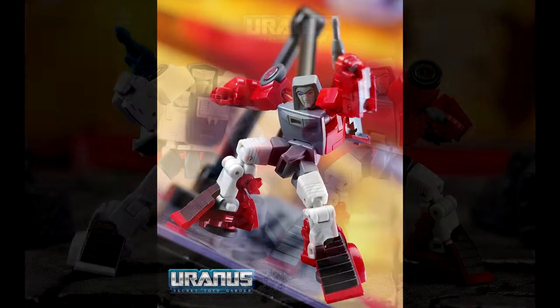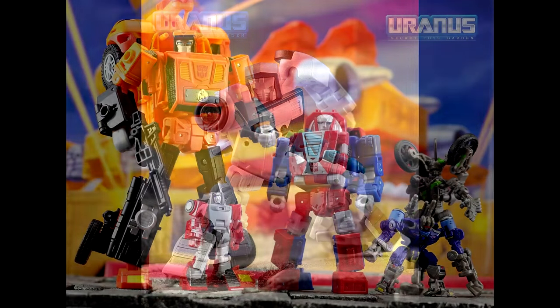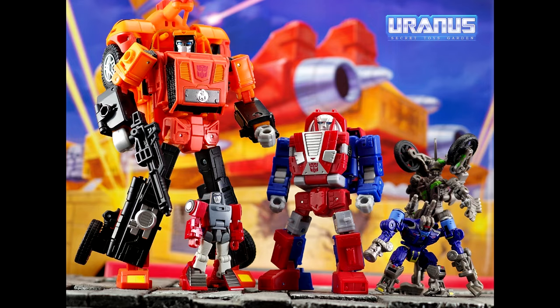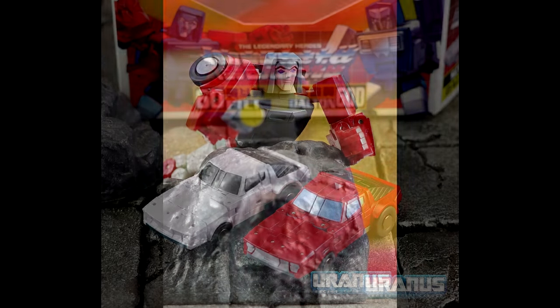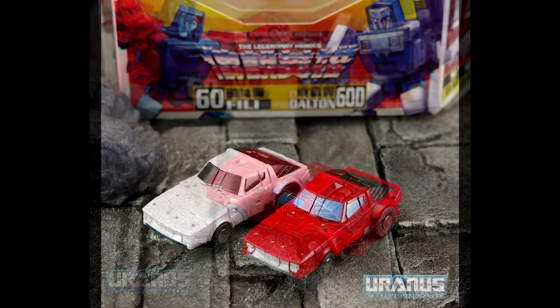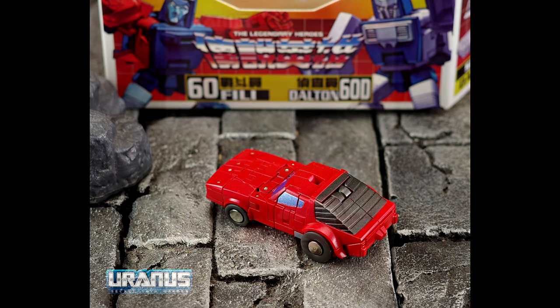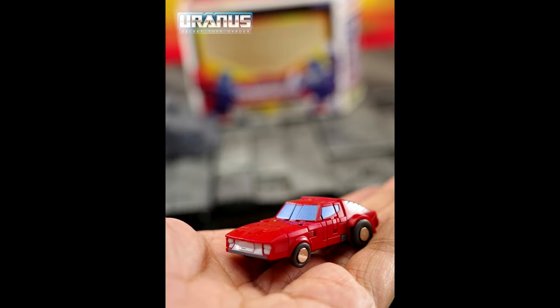Moving on to third-party legends news. We got some in-hand pics of New Age Toys — their Tailgate and Wind Charger, and man they look good. Can't wait to get these; almost finished off the mini-box for New Age. Also really excited for the Wassenator repaint, that looks really cool too.